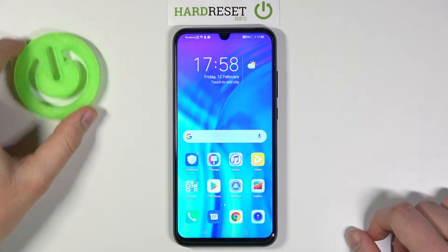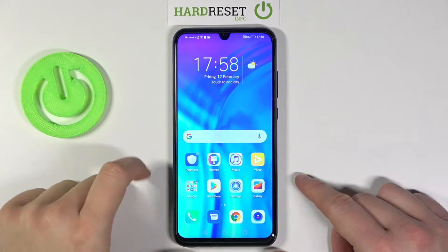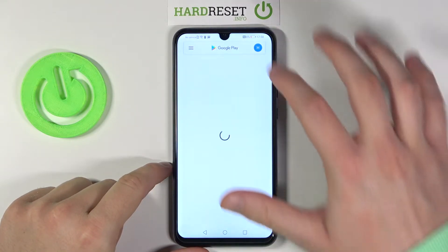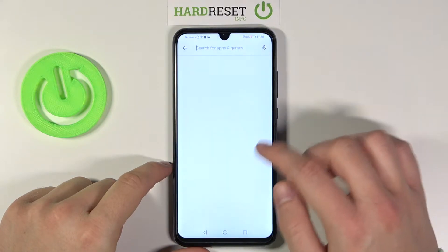Welcome. If you want to turn off Google Assistant on your Honor 20 Lite, first you have to go to the Play Store and update Google Assistant. So let's do it.